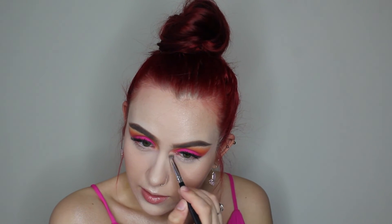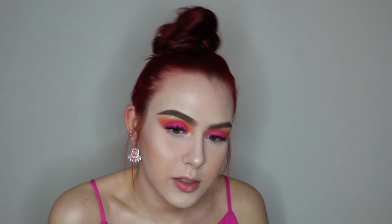Alright, that's all for the highlight. I'm gonna take a small pencil brush and put that highlight in my inner corner just to give a little nice pop of color. Then I'm gonna grab the same colors we used for the top and put that on my lower lash line. Alright guys, I finished the lower lash line and put some mascara on — here's a close-up of the eye look.